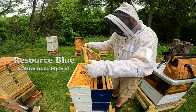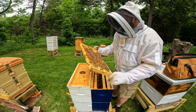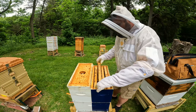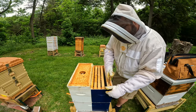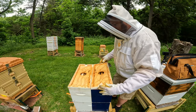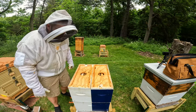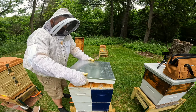Eggs on here. Brood in there as well, some nectar stored — so that's good. I think my plan with this double nuke is I will probably end up supering this setup in another week. So let's move just down the line real quick today, just checking how things are — quick inspections here today.